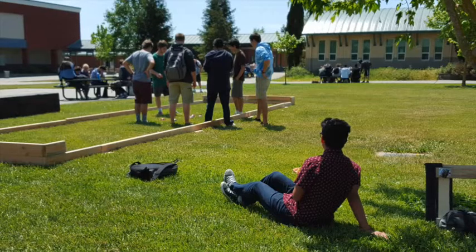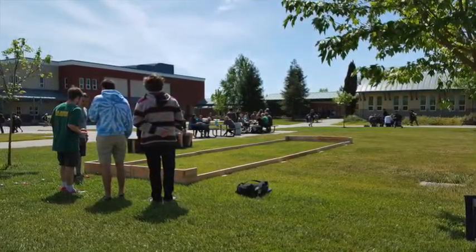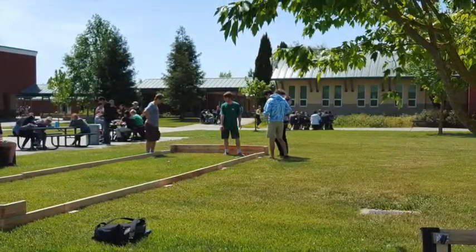On the day of our testing, we were able to gather a relatively large group in a short amount of time. In concord with our original predictions, the bocce court's centralized location and sitable space worked to attract people from the surrounding area, resulting in an overall success.